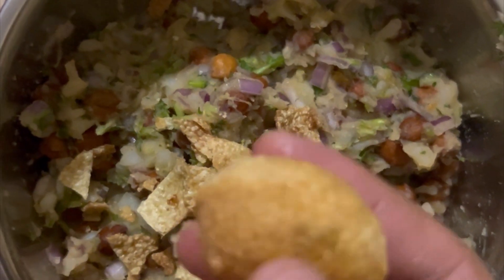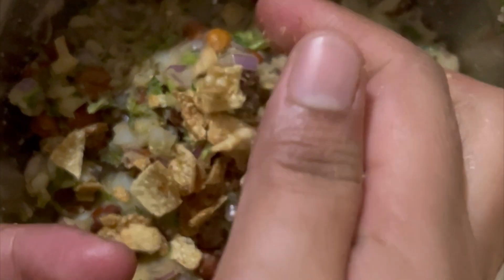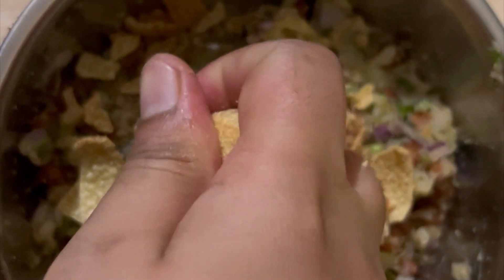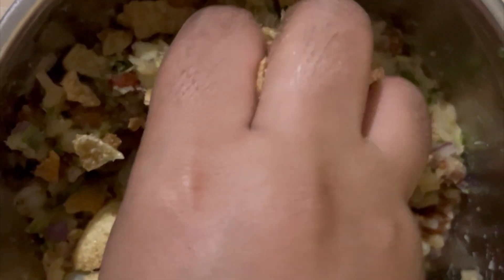You can also add some crushed puri so that it tastes crunchy when you're eating. It's more nice when we eat something crunchy.